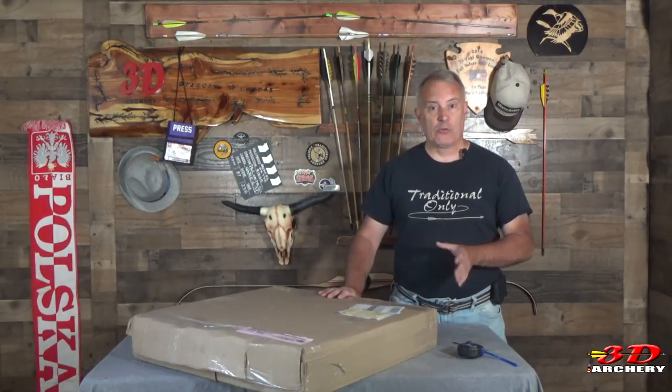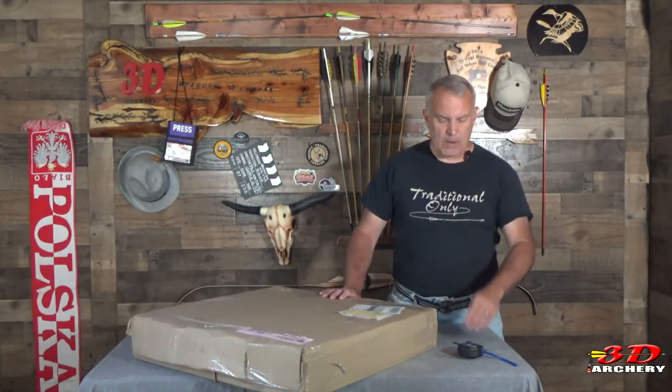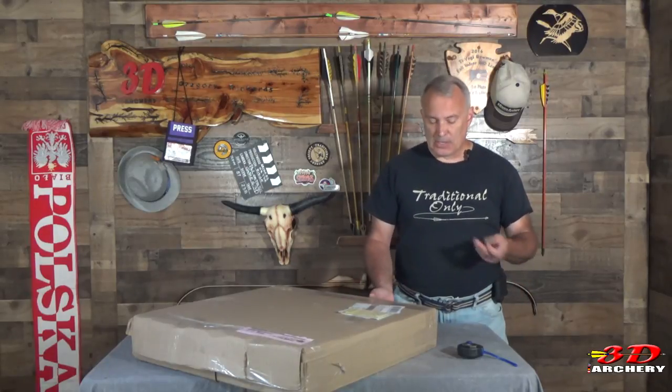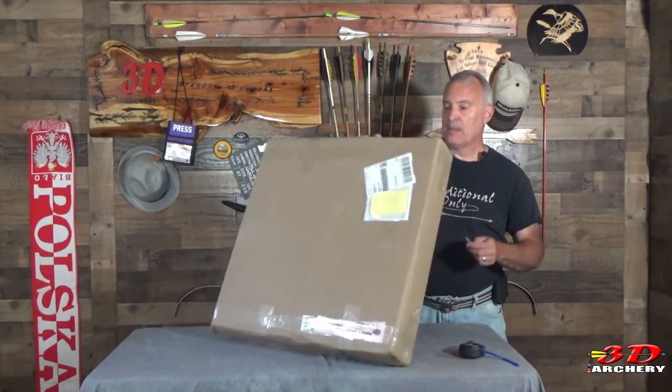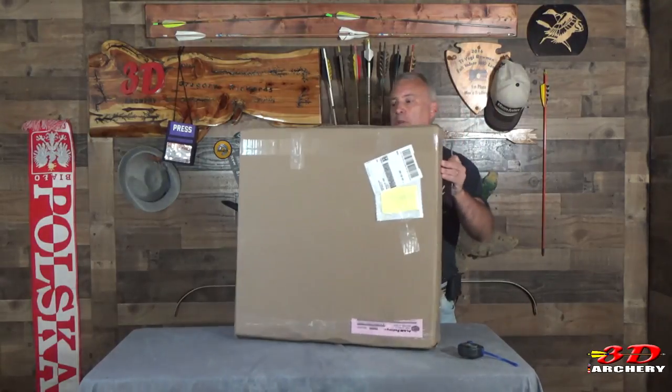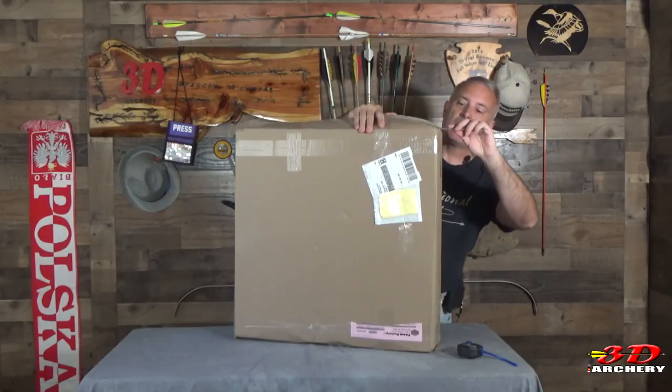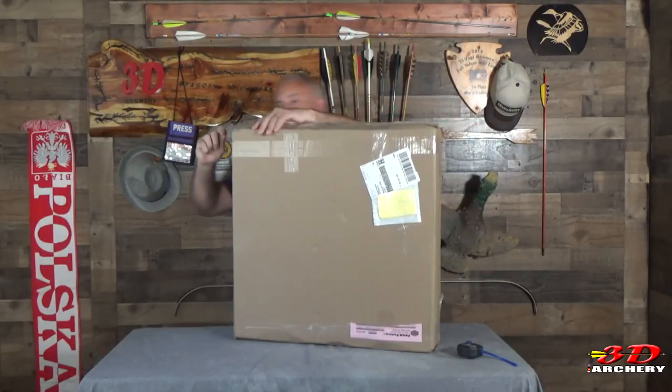I ordered mine — I ordered two pieces. It took about a week to get there, which wasn't bad. I didn't have a rush on it. You can see the size of my box — pretty big. Let's cut this baby open and see what I got for target foam.